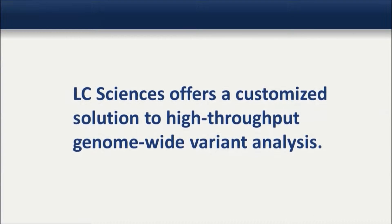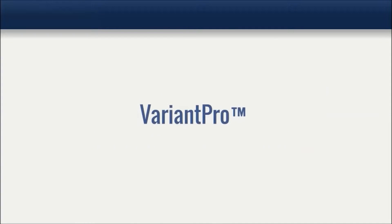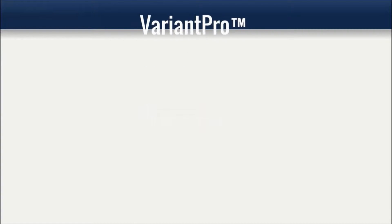LC Sciences offers a customized solution to high-throughput genome-wide variant analysis. The Variant Pro system is comprised of three distinct innovations, all developed by scientists right here at LC Sciences.